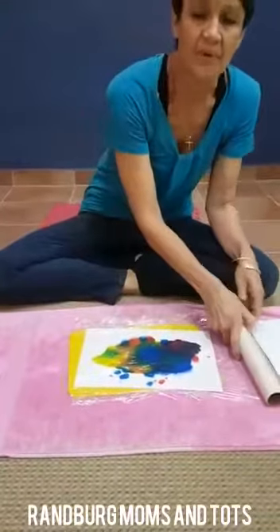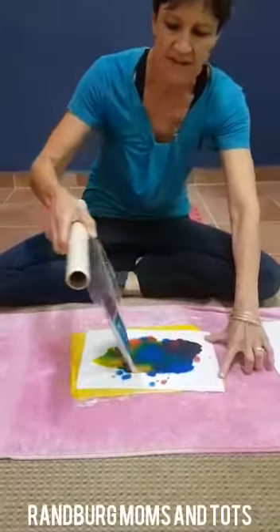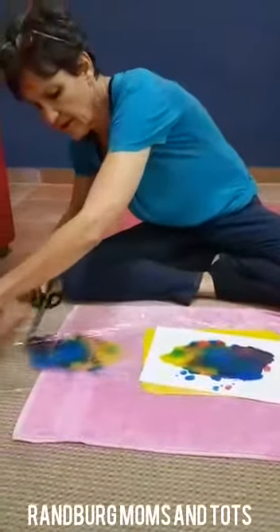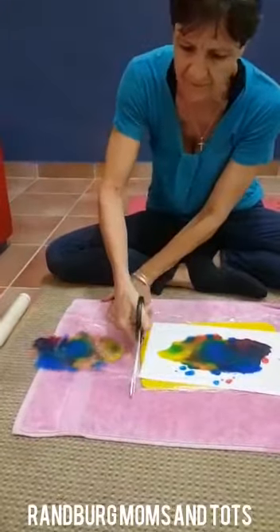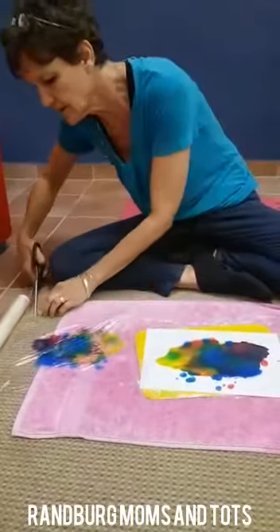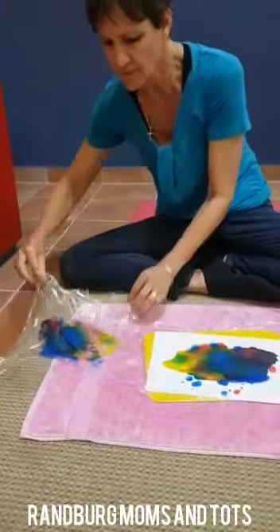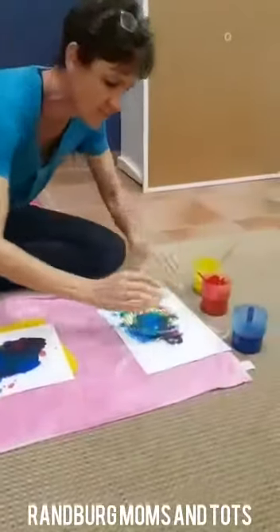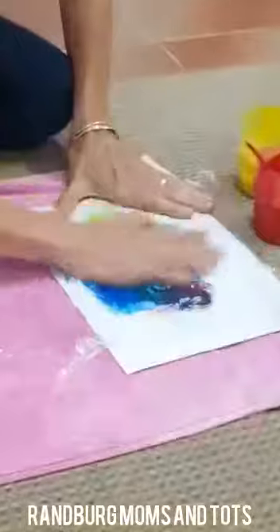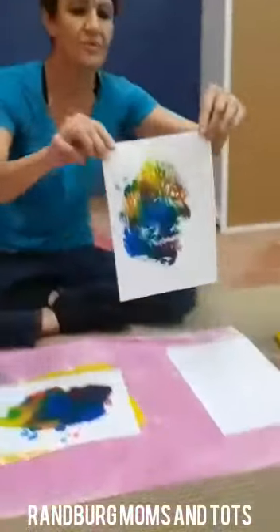And then once we are done, the part that you're going to keep is the cling wrap part. So we're going to carefully take it off again and cut that piece off. And then this is the part that you are going to put on a piece of paper, and the kids can rub it, rub it, rub it, make a print, take it off. And there is your beautiful artwork.